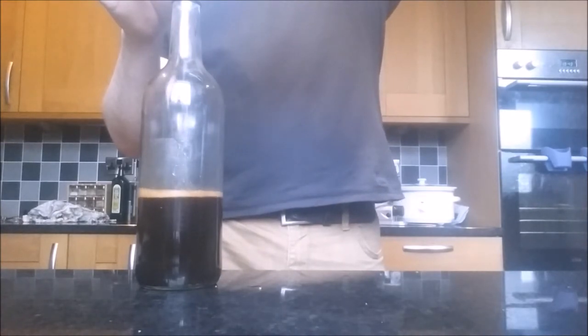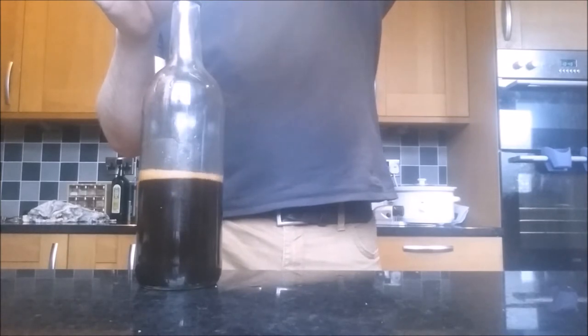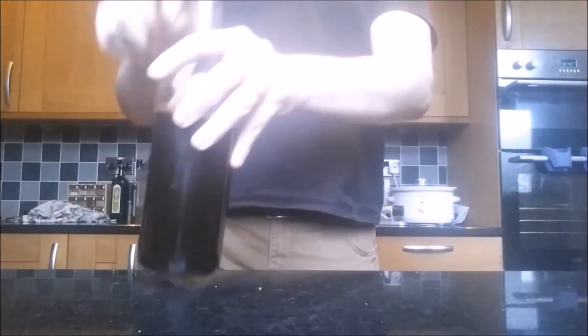I've opted for muscovado sugar, which will give the dram a deep opaque brown colour. And that's allspice dram. It tastes the best while it's fresh in its first month of life, but it's still perfectly good to use after that.